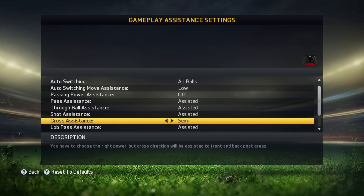Crosses are on semi. Crossing is also the default setting. In FIFA 13 it was also assisted and I turned it to semi. The reason is that with semi you can decide where to play the ball with a cross. When you've got it on assisted you can't really decide to play it to the player on the near post or to the player on the far post. That's why I've got it on semi.